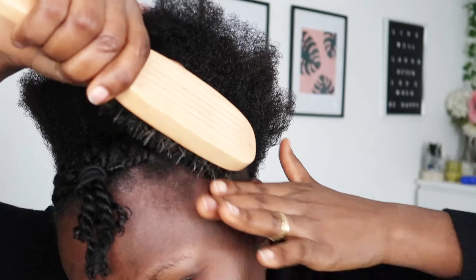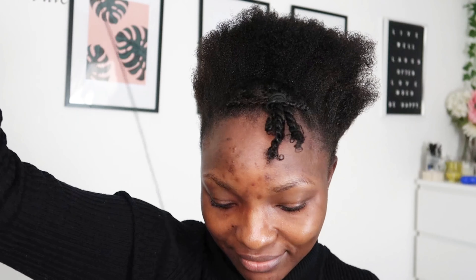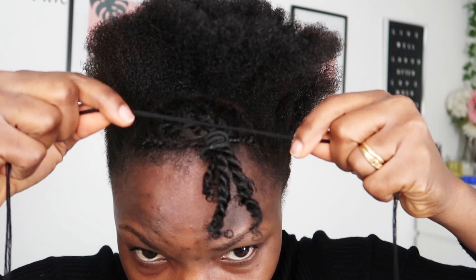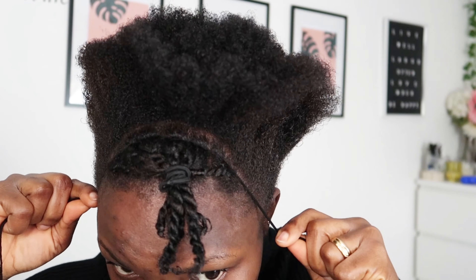This style has stayed on my head for about over a week now, because anytime I wake up and the sides are a bit fluffy, I just spray in water and then go in with my brush again — and it looks so fresh. So now I'm going in with my rope to just wrap around the sides of the head that are standing up.